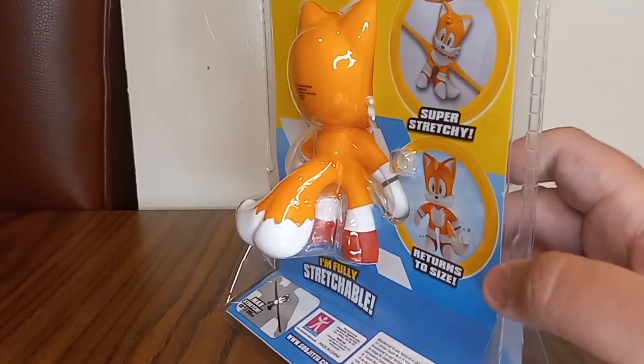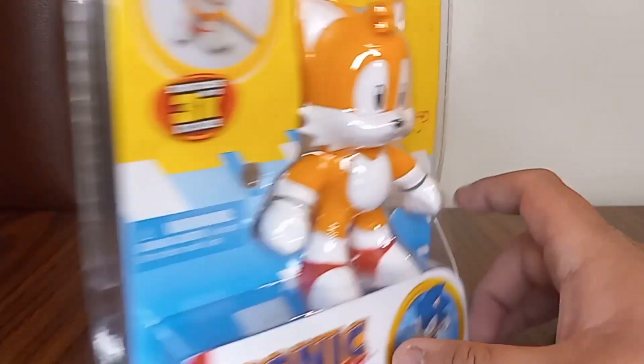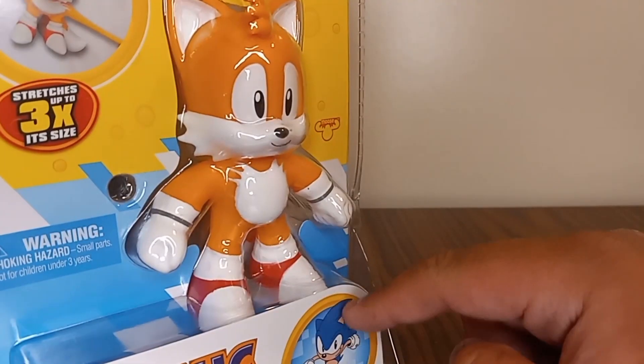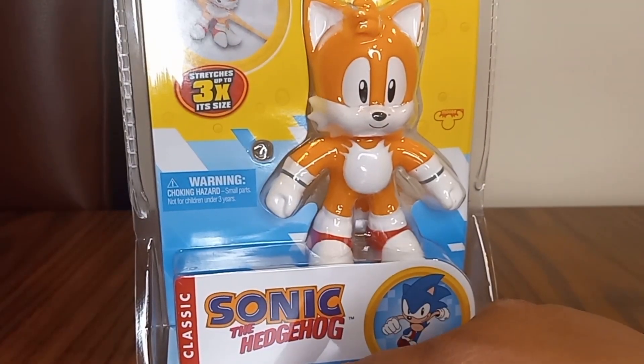I like the colors: blue, white, yellow, and black. And yeah, there's the logo on it and the render of Classic Sonic — and it says 'Classic' and 'Stretchy Tails'.